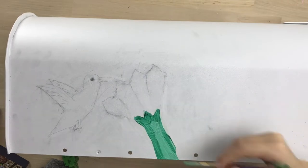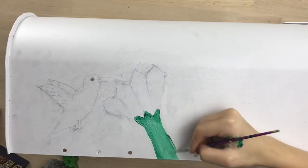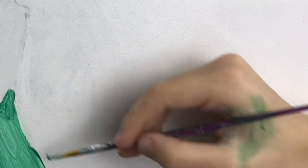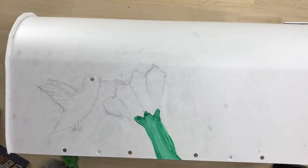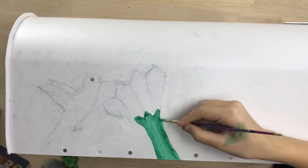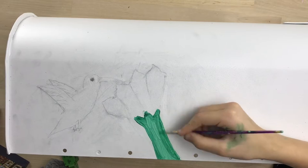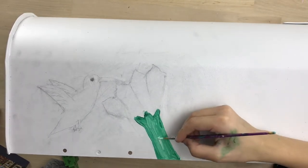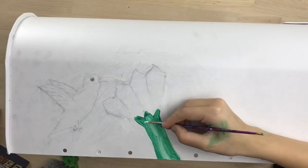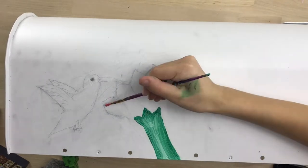I tried to wipe away the paint that was on my hand but that didn't really work, so you're going to have to deal with that for the rest of this. I'm making sure that the stem is nice and thin, adding all the colors, pushing and pulling those values, and now I'm going to mix up a light highlight to really bring out that detail.